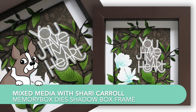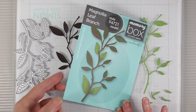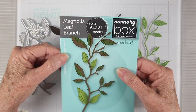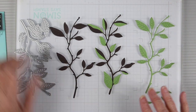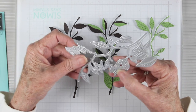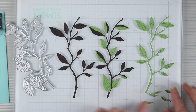Welcome everyone, it's Sherry Carroll for SimonSaysStamp.com. Today I have a home decor piece for my mixed-media project. I'm starting off with the Memory Box Magnolia Leaf Branch dies, and I've cut these in several papers — some dark chocolate and also some green leaf. The die cuts everything in one piece, so you have some leaves hooked to the branches and some separate, so you can add dimension.